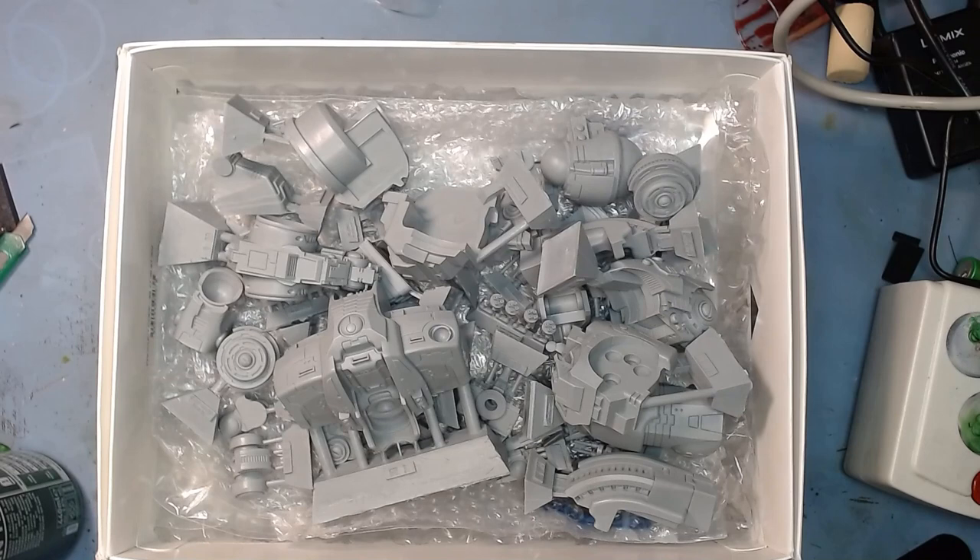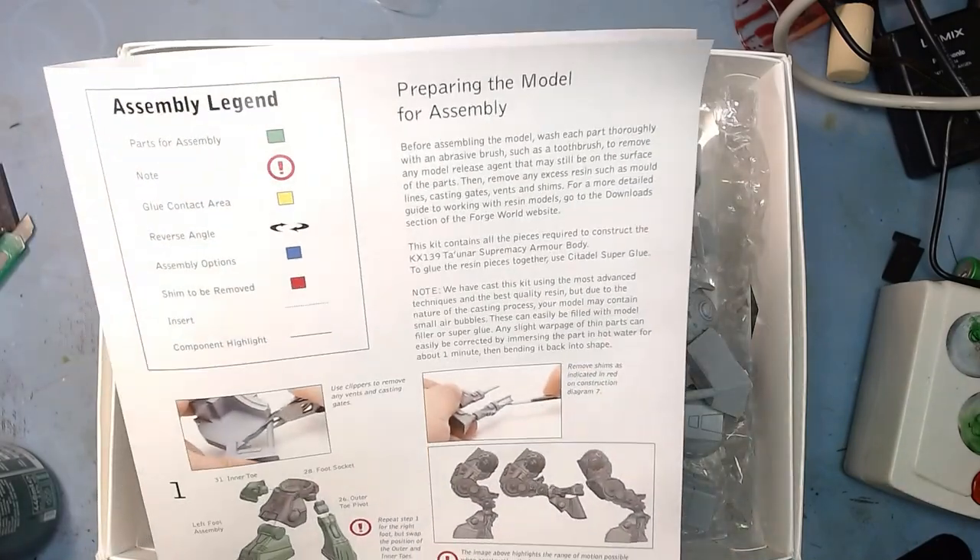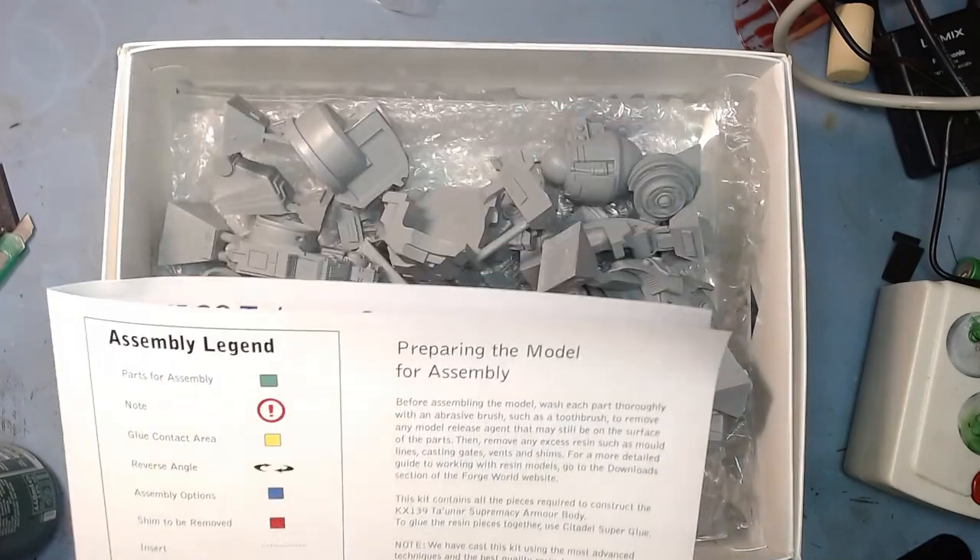There is the model, still in bits. It's all washed, gently scrubbed with a toothbrush, all in nice slightly warm soapy water — not hot, just slightly warm. We've got a nice cold can of beer that will help us get through the evening. I've got maybe an hour and a half to work on this tonight. We've got the instructions, which are obviously very glossy and bright, and we're going to start at step one and work our way forward.